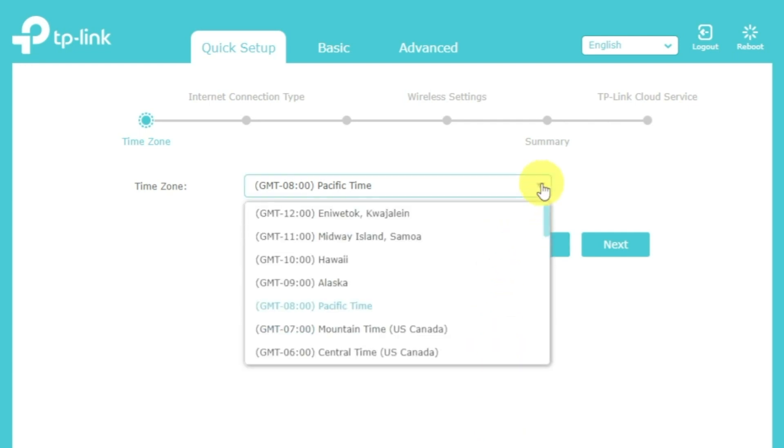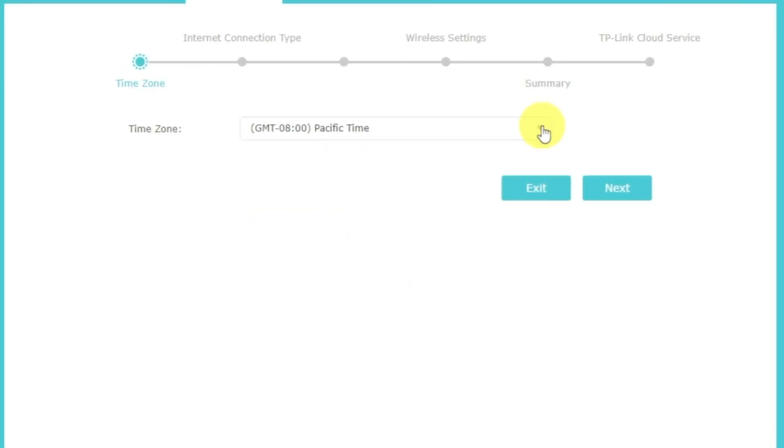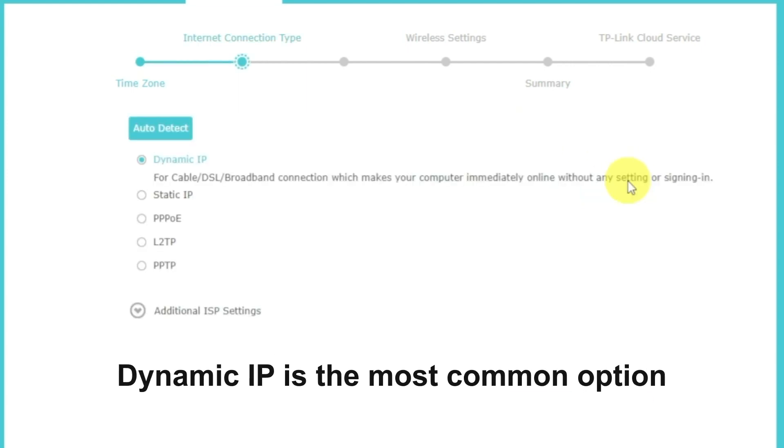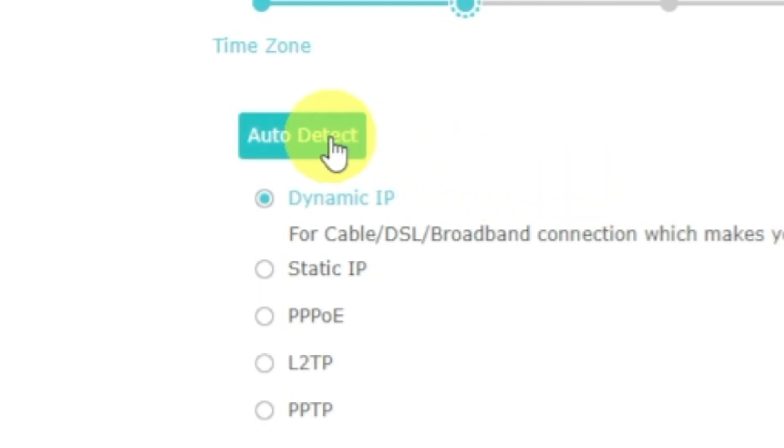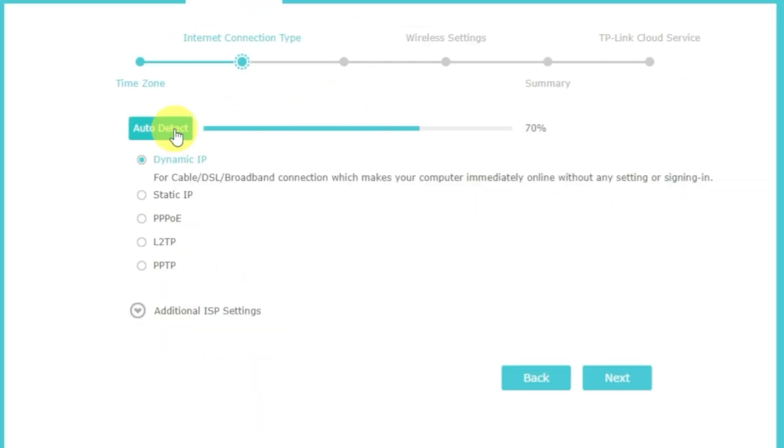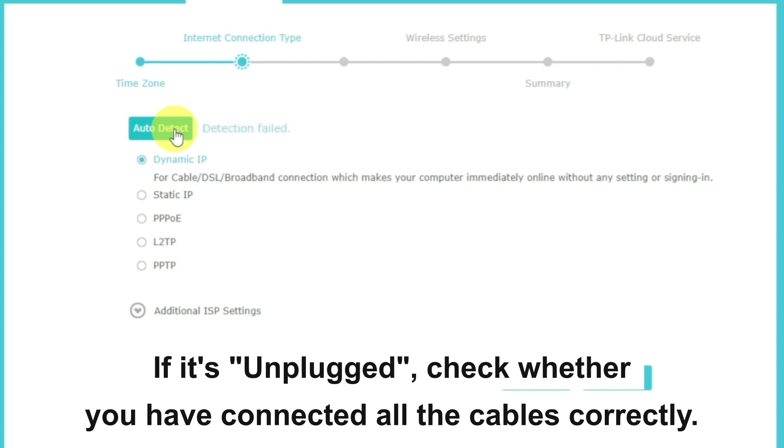On the first screen, select your time zone. If you don't remember which one you have, select any and click Next. On the next page, select the type of internet connection — this is usually specified in the contract with your broadband provider. If you don't know, you can try clicking the Auto Detect button. The router will try to identify your connection type. If it fails, select Dynamic IP and click Next.